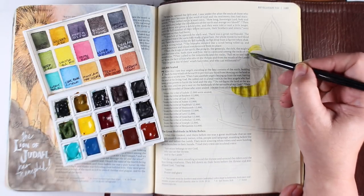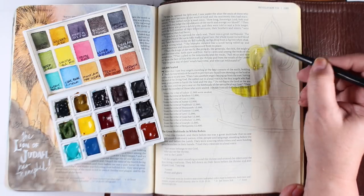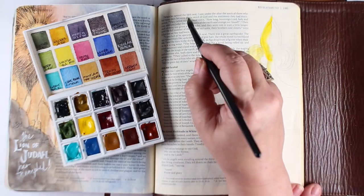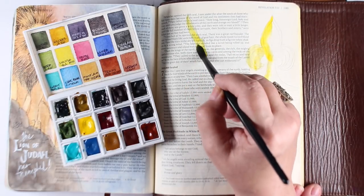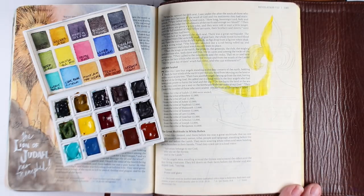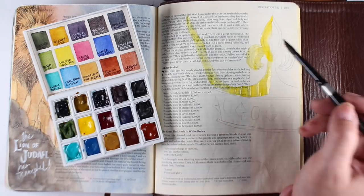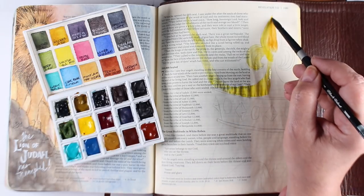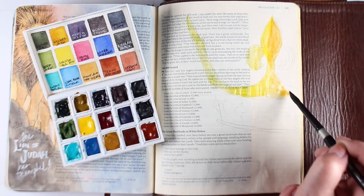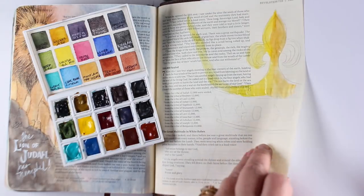The paints I'm using are from one of the Daniel Smith small sets. I recommended in a previous video that you look into getting some of these small sets. The six colors in the bottom center are the ones that come with the set, and I'm going to focus on using mostly those in this video. The other colors are ones I've added, and I'll link you to that video at the end of this one so you can see more about the set.